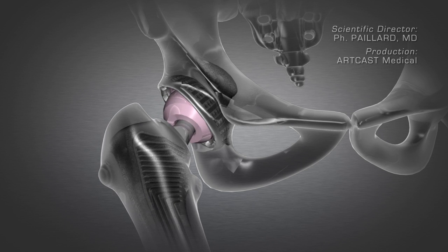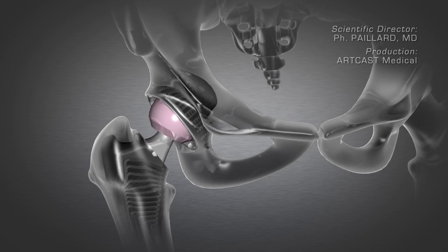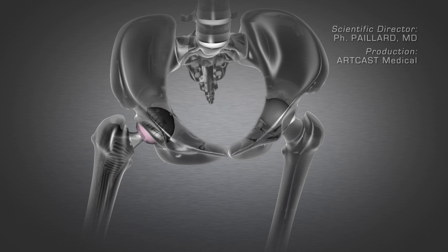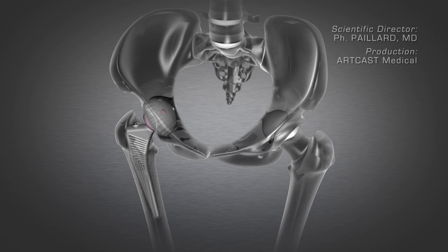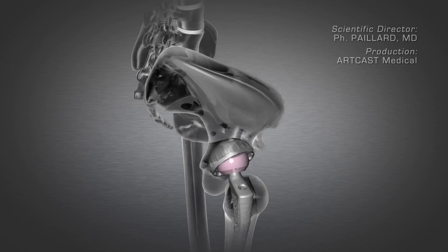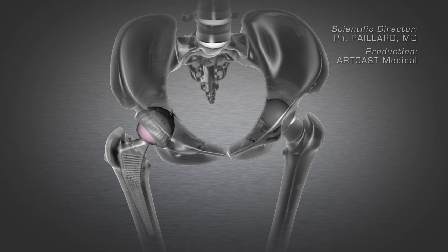The hip recovers full mobility and is no longer painful. Cementless, aluminium-based implants are generally used, providing optimal duration of the prosthesis. This replacement is performed using a minimally invasive anterior approach. All the hip muscles are preserved, thus enabling rapid recovery and good stability. An incision can also be made in the groin for aesthetic purposes.